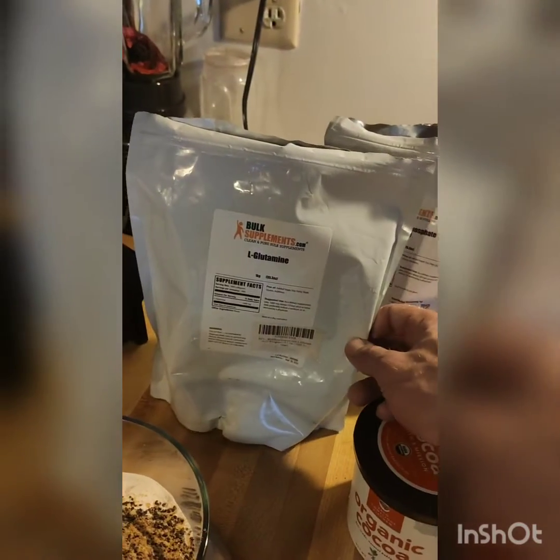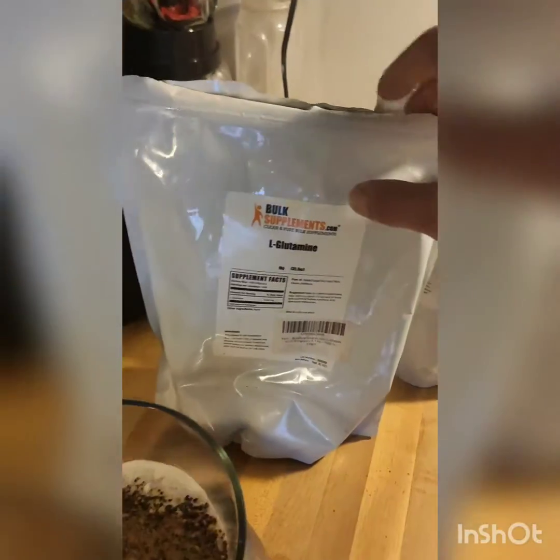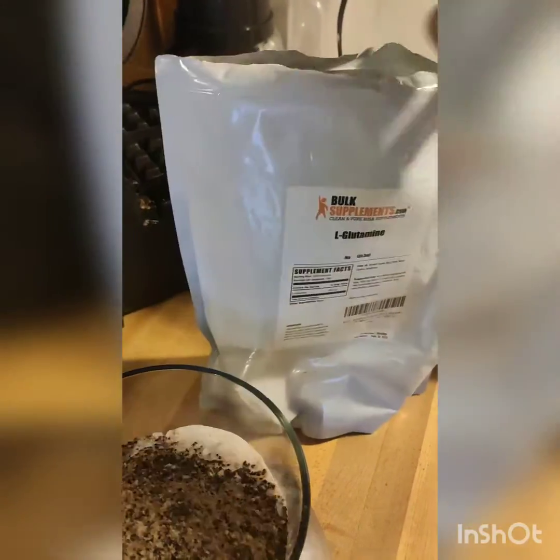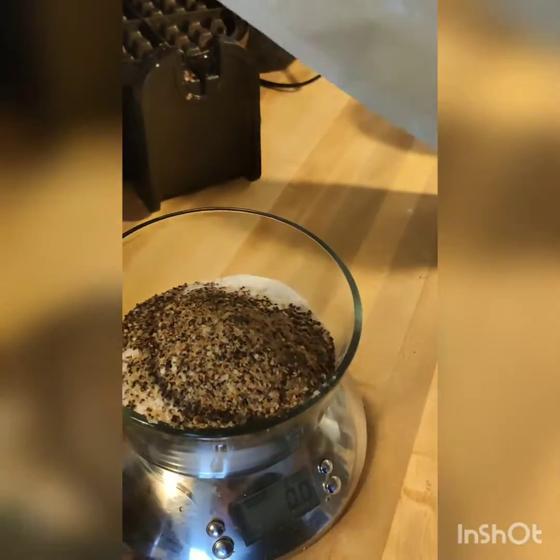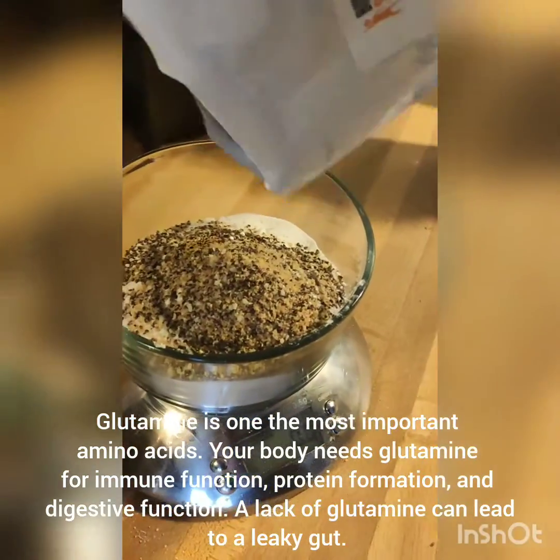And then I have glutamine. Glutamine is really good for digestive function — it helps to reinforce the integrity of your intestinal lining. So I add 10 grams of this.